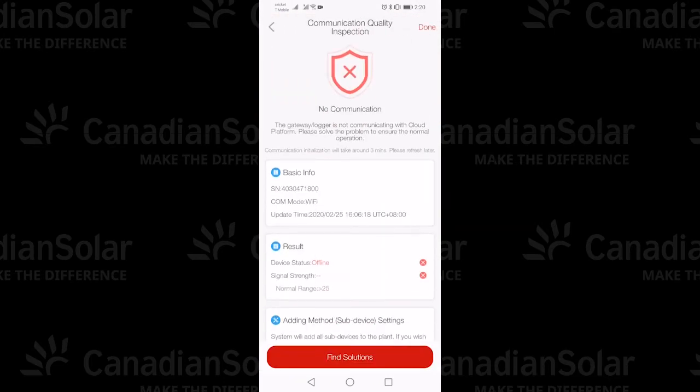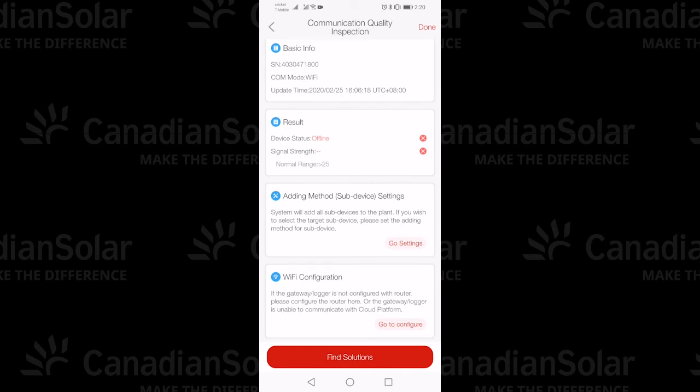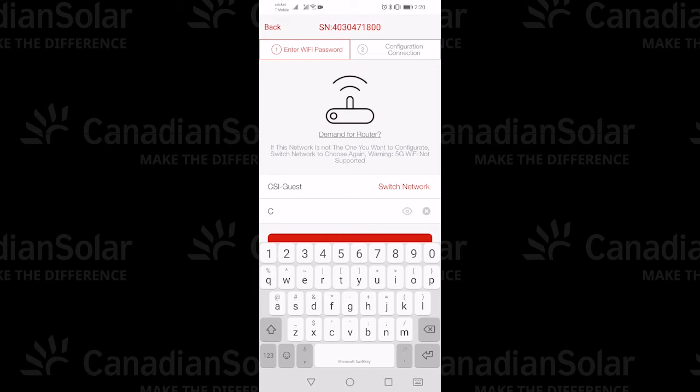You can also enter the serial number manually, and you'll see at first there's no communication. So scroll down and tap 'Find Solutions' at the bottom. When you do that, it will bring up the identifier for the network. You can switch to which network you want to align to, make sure there's no firewall, and then enter the password for that network. It can take a few minutes — generally less — for it to identify. Then tap Confirm.